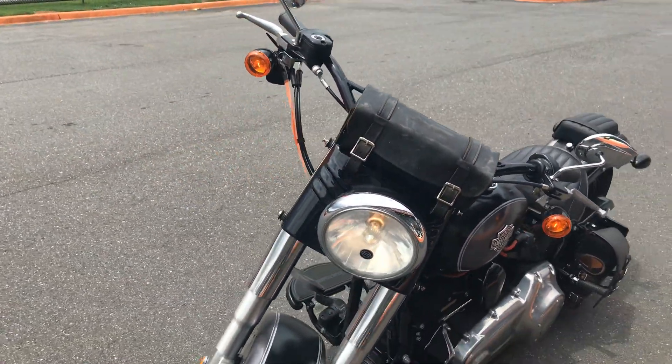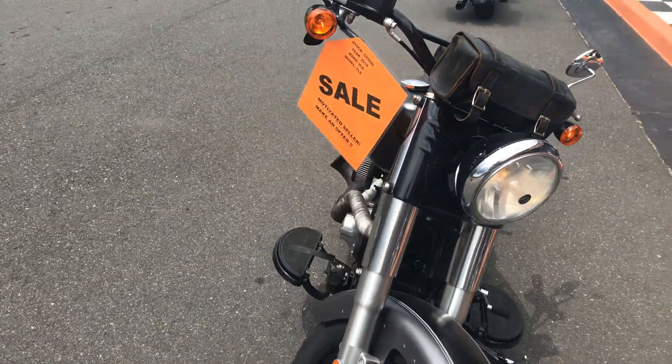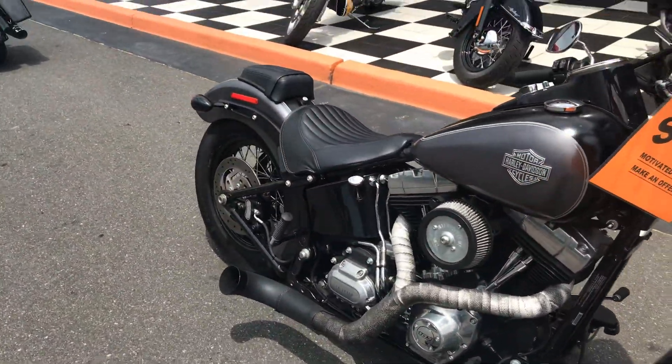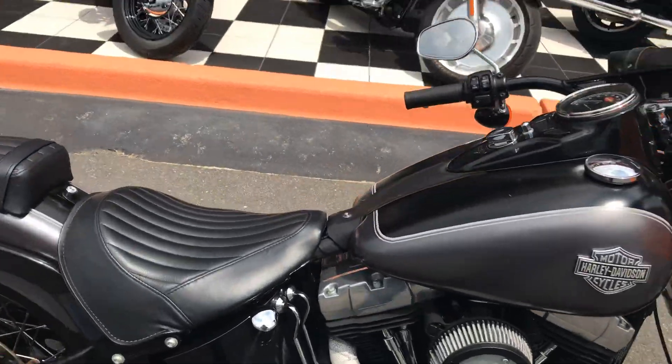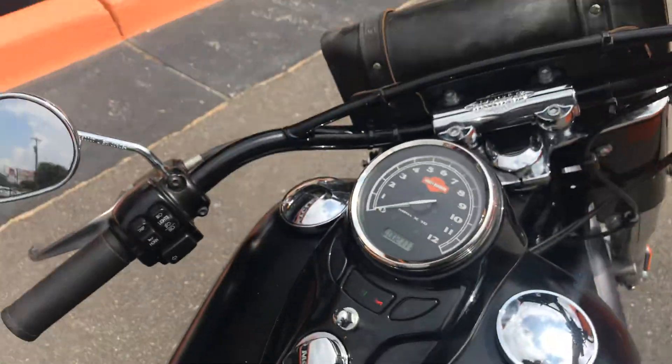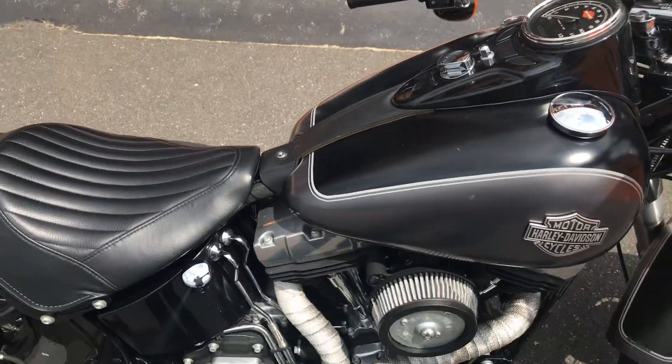Kind of got the old-school gray and black, retro style looking. Got to hear these pipes. This thing's got two thousand seven hundred and seventy-one miles on it — pretty sure it was a garage queen.